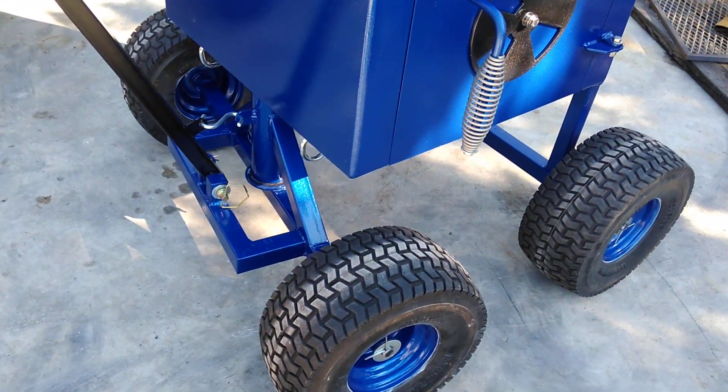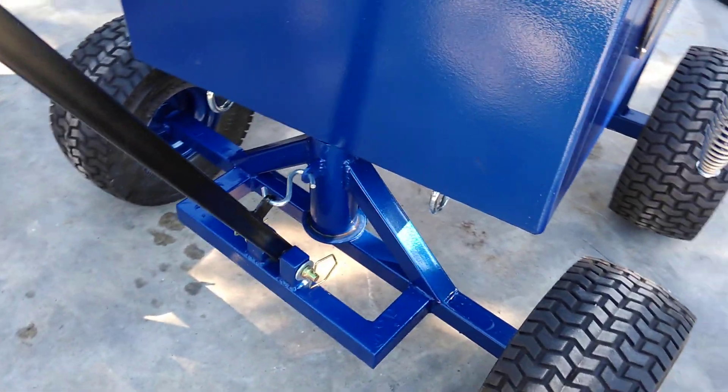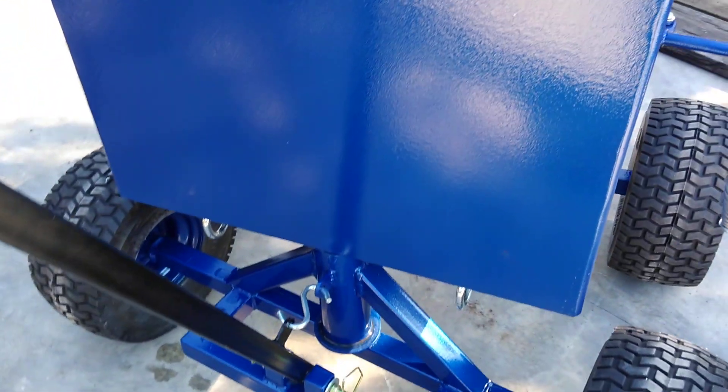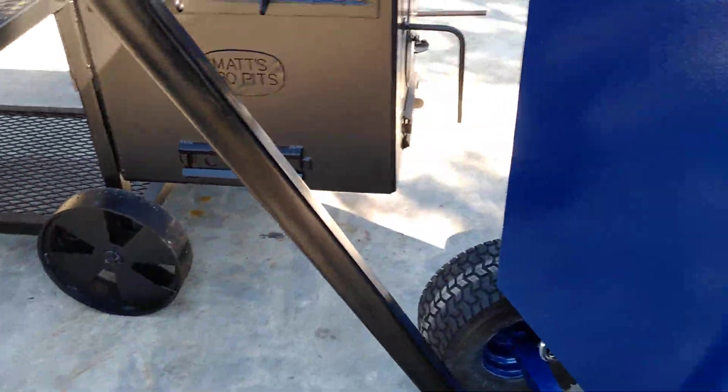It's set up with flat-free mower wheels and steering. It's got the handle on it so you can pull it around. It's just got an S-hook on it to prop it up for now.